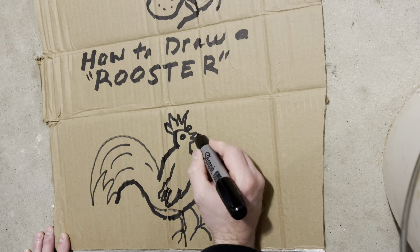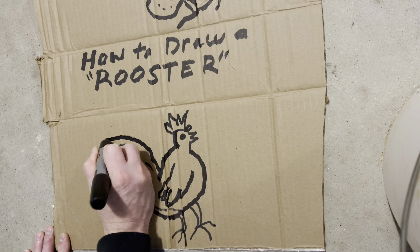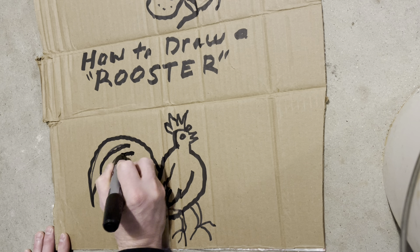I like this rooster crown. I think this is going to be epic.